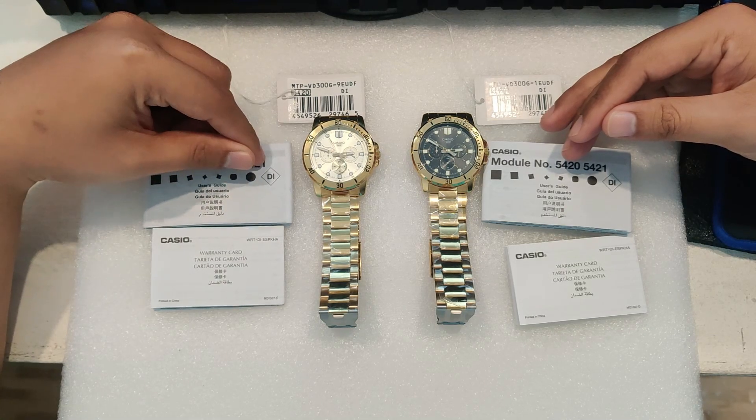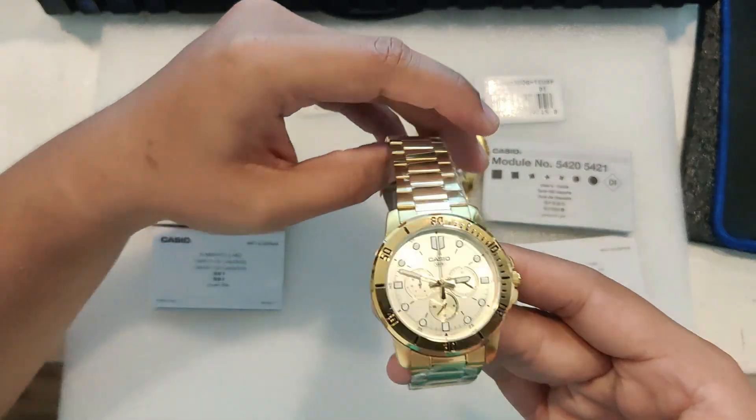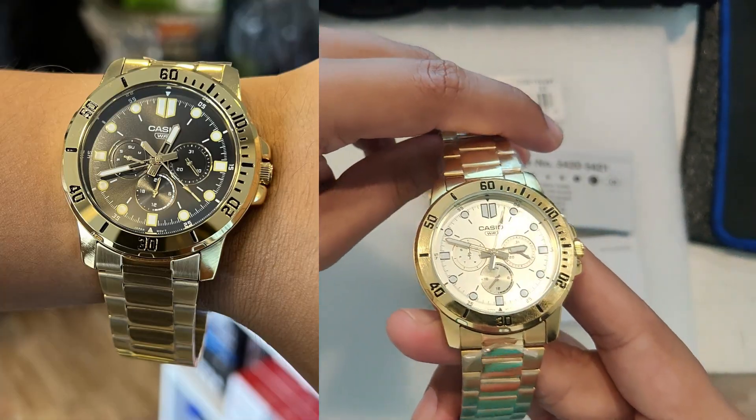It stands out because it combines a premium look with affordable pricing — you'd expect to pay a lot more for a watch with this kind of finish and functionality.